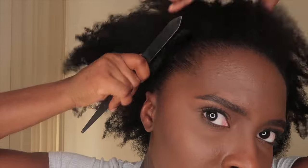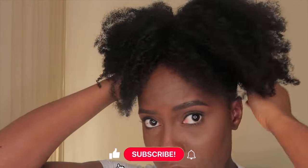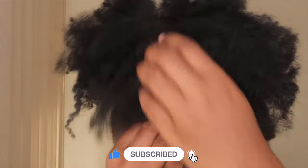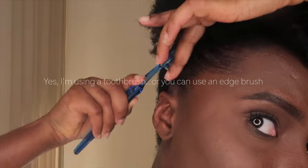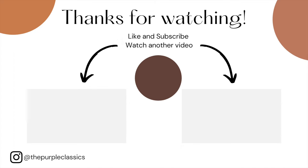That's basically it. I'm just going to put my hair in a puff since I'm not going anywhere — just for the sake of the video. That is how my wash day routine goes. I hope you guys enjoyed this video. Don't forget to like the video, and hit the subscribe button if you want to subscribe to my channel. Thanks so much for watching. See you in the next video.